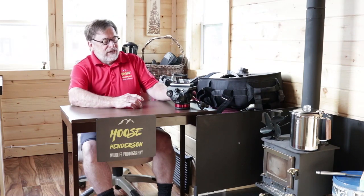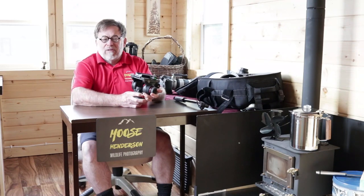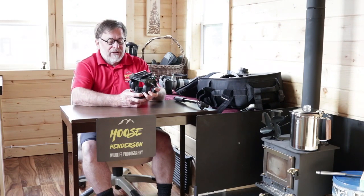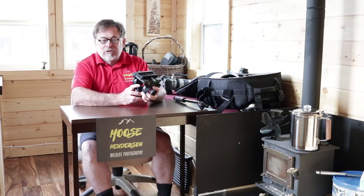Hello, photographers. My name is Moose Henderson. I'm a wildlife photographer, and welcome to Photographers Monday, where we help you combat the Monday blues by solving photographic problems. Today, we're going to take a look at the Manfrotto MVH-502AH video head, and how I have converted this video head to be used for wildlife photography.